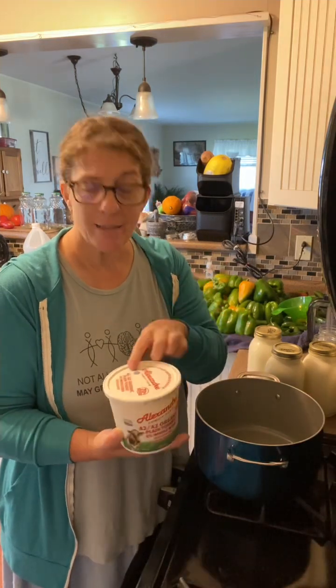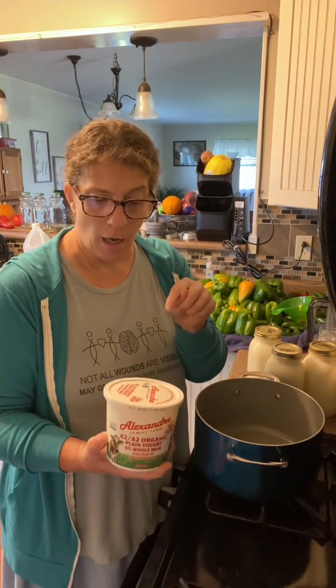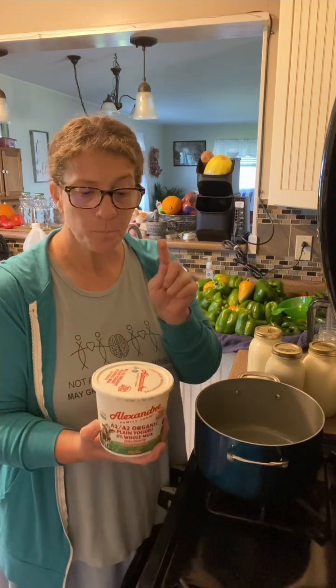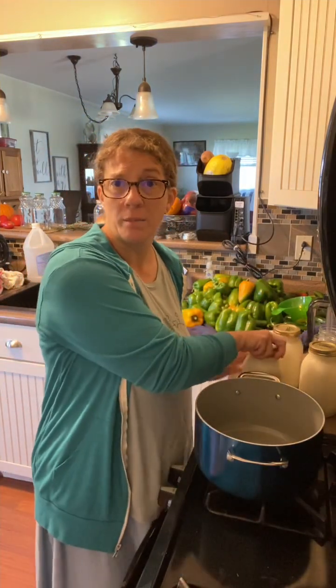You'll also need a starter. You can buy a yogurt starter, or you can use leftover yogurt. I have some that I purchased from Azure Standard — it's an A2A2 organic cow's milk yogurt. It's whole milk and it has live cultures in it, and that's what you want. If you go to the store and purchase a yogurt as your starter, make sure the label says live culture and that it is within the expiration date.